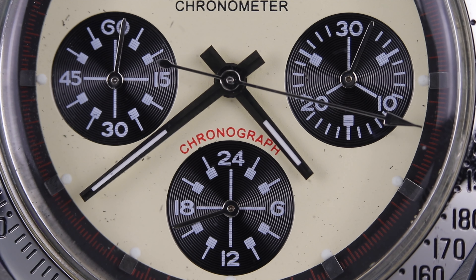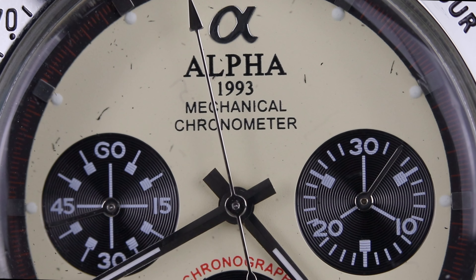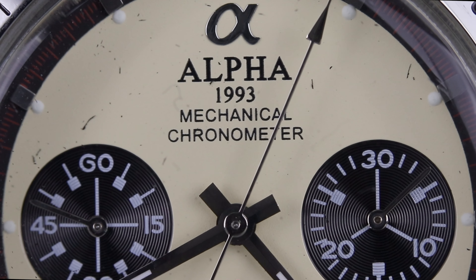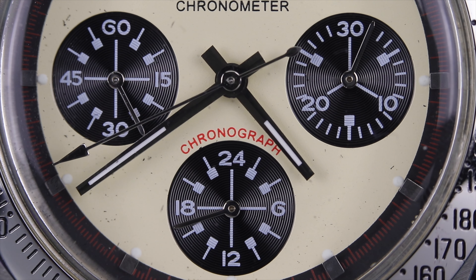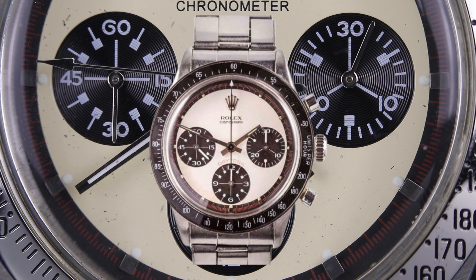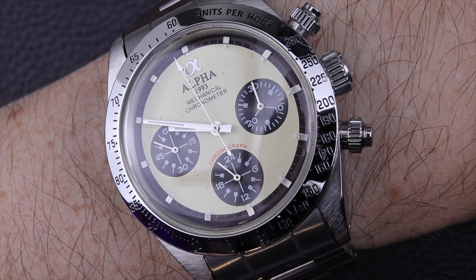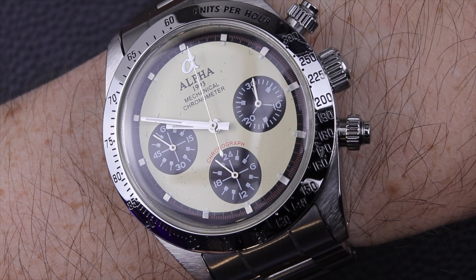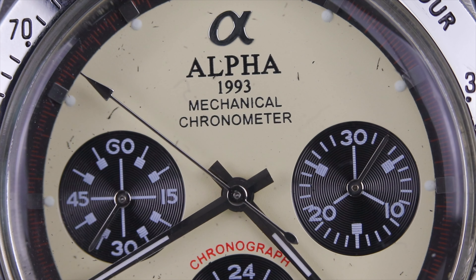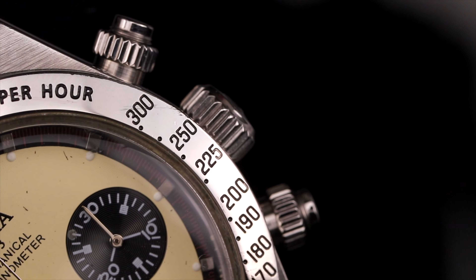The model has a steel bezel with tachymeter indications engraved and filled with black paint. I really enjoy this ivory patina dial color with contrasting black sub-dials. We see Alpha branding and logo at 12 o'clock with 'mechanical' and 'chronometer' wording — though this watch is not chronometer certified. Some other models just say 'mechanical chronograph.' We also have 'chronograph' wording in red above the six o'clock sub-dial, a nod to the Daytona wording on the Rolex. The sub-dials have iconic piston-style indices.